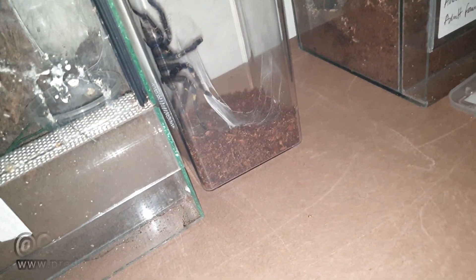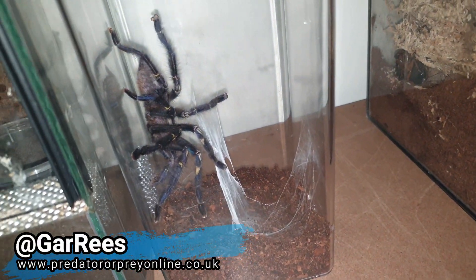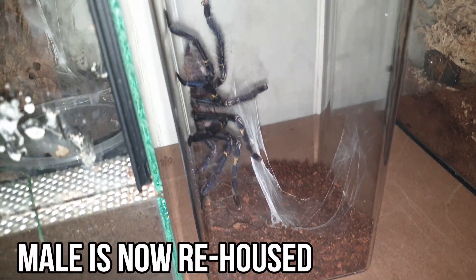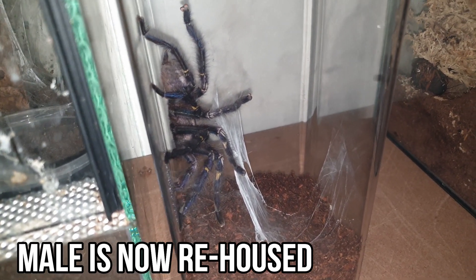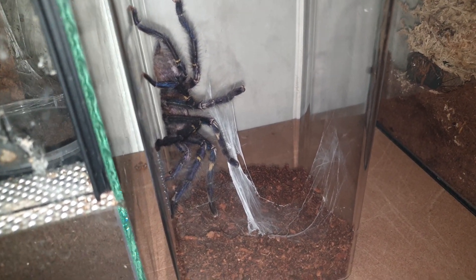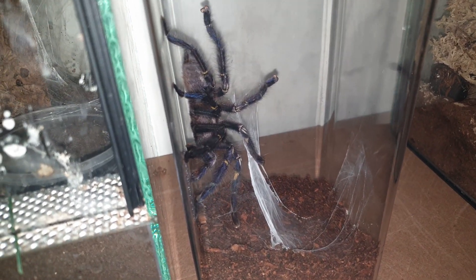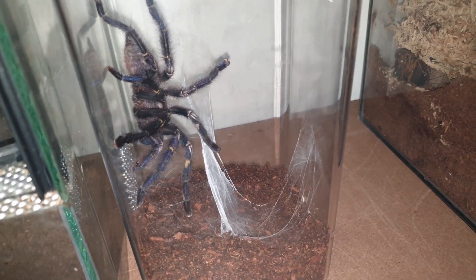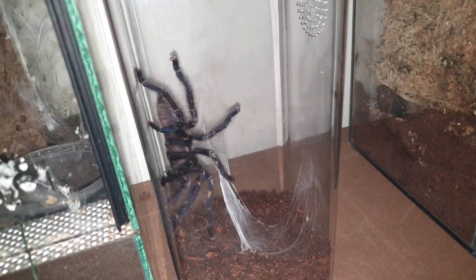For anyone who doesn't know what a sperm web looks like, this is a male Poecilotheria metallica with the remnants of a sperm web. The sperm was attached at three points — what he would do is deposit the sperm on it, then climb over and fill the embolus, the palpal bulbs — the boxing gloves — and fill those up. He's ready now to breed with the female, so we popped him next to the female just to get him interested.